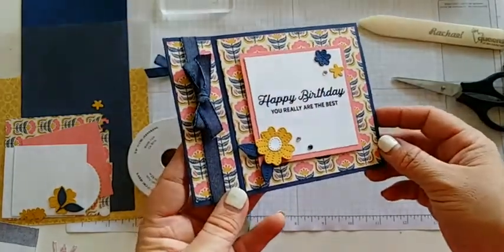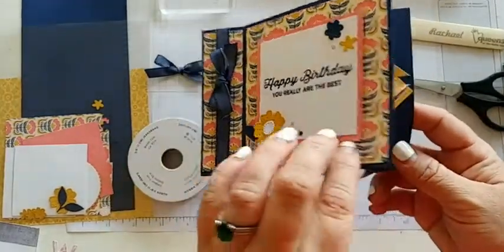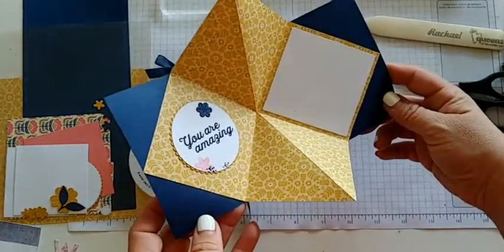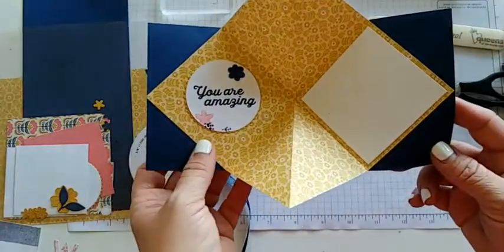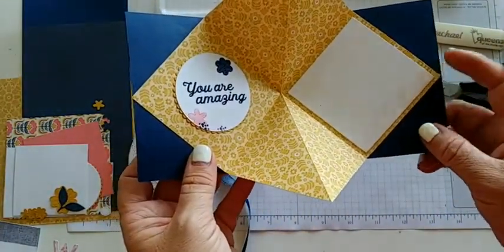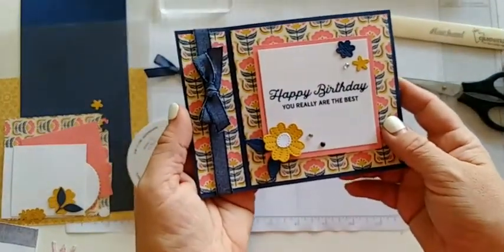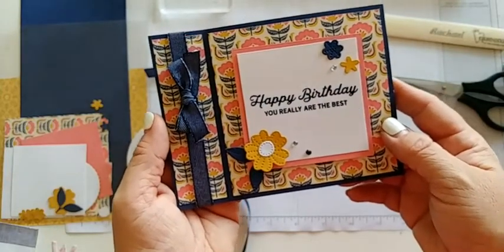Let me show you how this one works. It looks very simple until you open it up and all of a sudden it pops open this great looking pop-up moment. It has a stamp on the left and then a spot for you right here on the right side. I just love this fold. This fold has really intimidated me for a long time, and so when I found this easy way to make it, I just knew I had to share it.